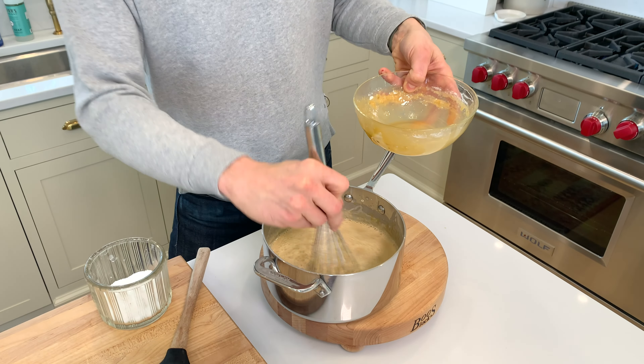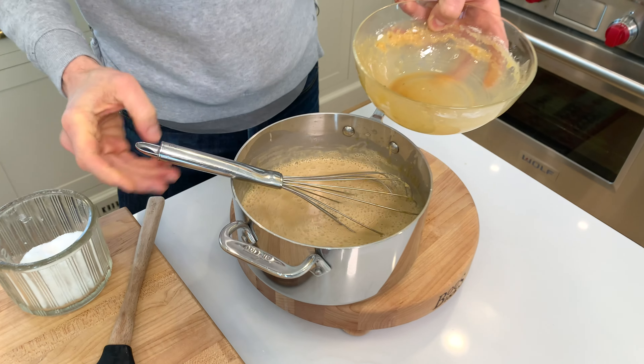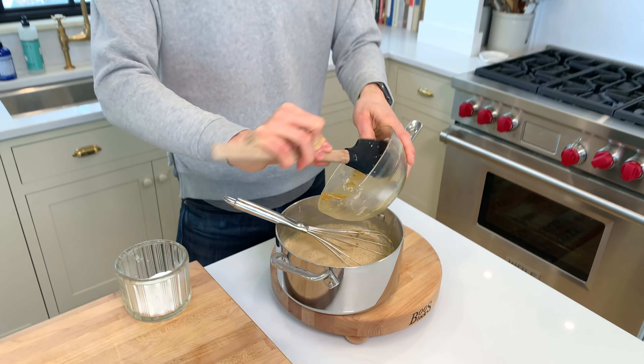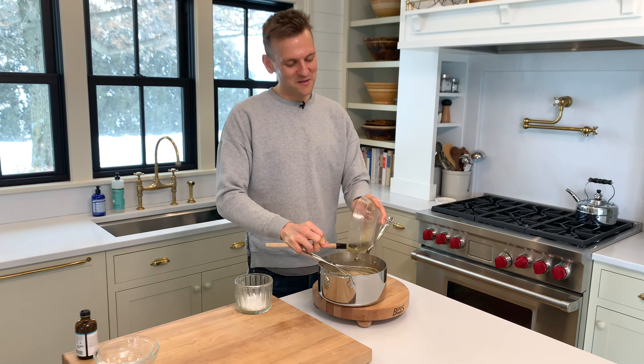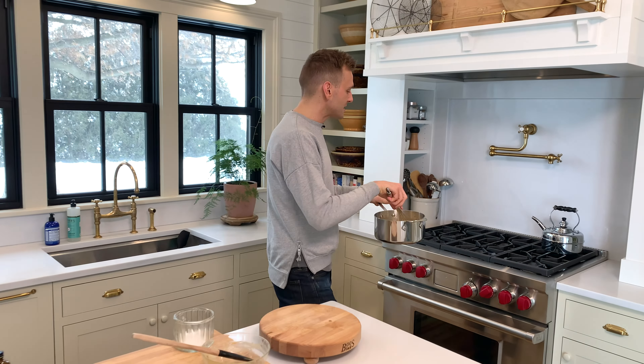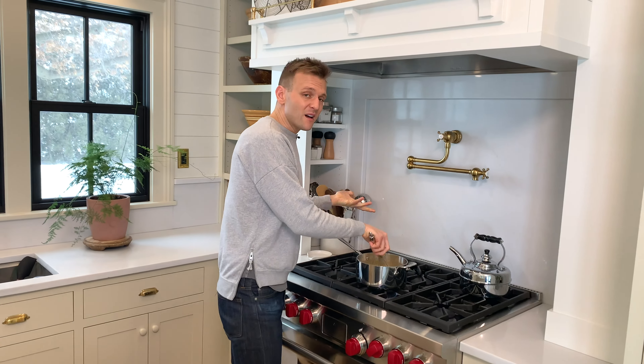That's perfect. At the moment it's not thick at all — now we need to put it back on the heat. I like to scrape out all my bowls. I want all that egg yolk, I want all that goodness, I don't waste it. I'm gonna bring this back to low heat and keep it whisking until it thickens up.